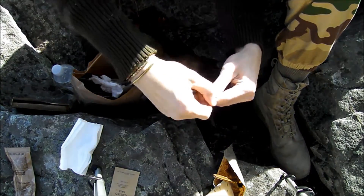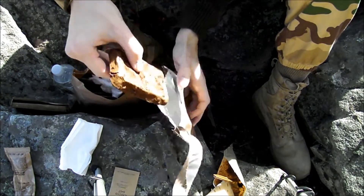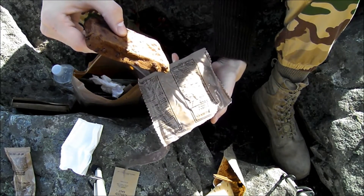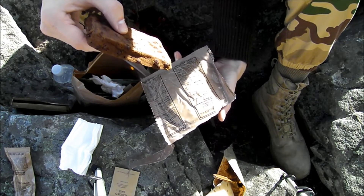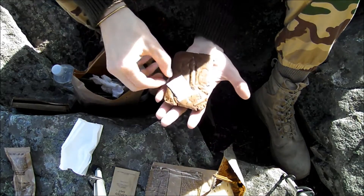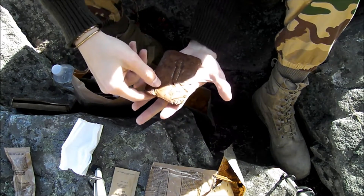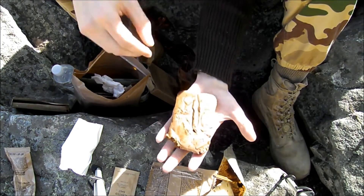And now for the best part of the MRE — the fudge brownie. This is 370 calories, 30 grams of sugar, 140 milligrams of sodium. This is my favorite part of the MRE, and I will fight and trade to get one. So good.